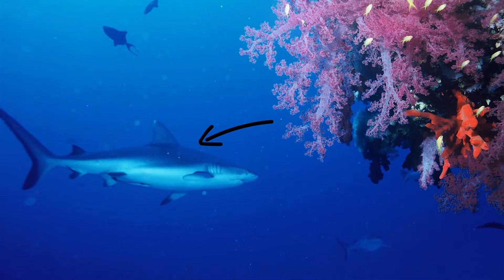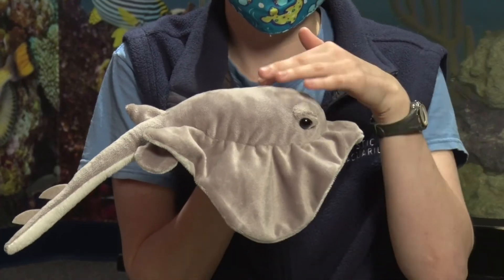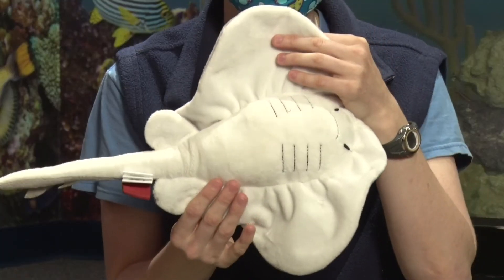Countershading is a method of camouflage where animals are darker on top and lighter on the bottom. An example of countershading can be seen on this stingray. As you can see, the stingray is dark on top and light on the bottom.